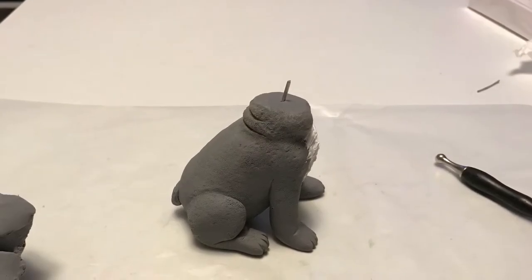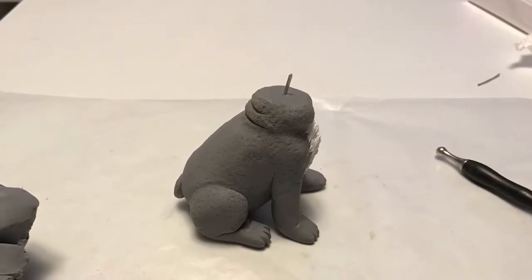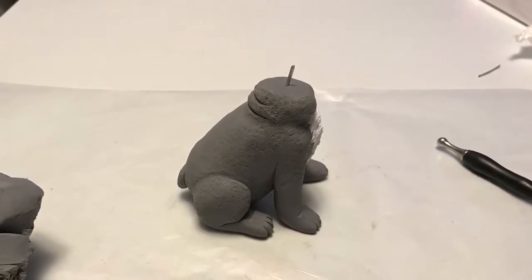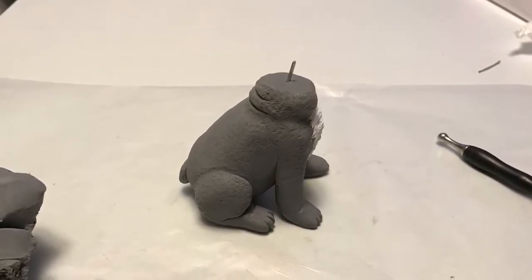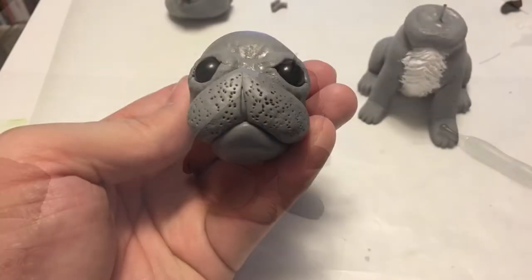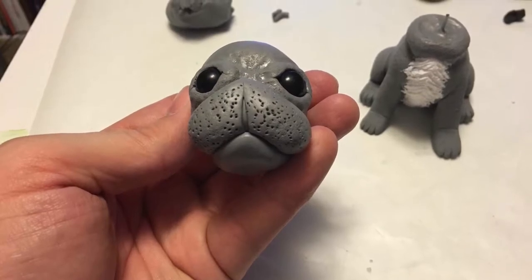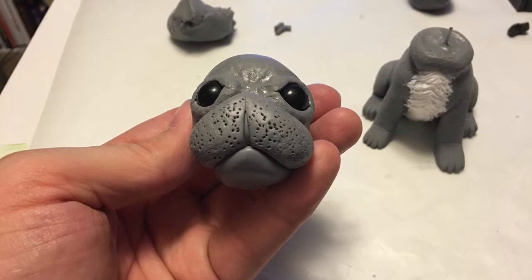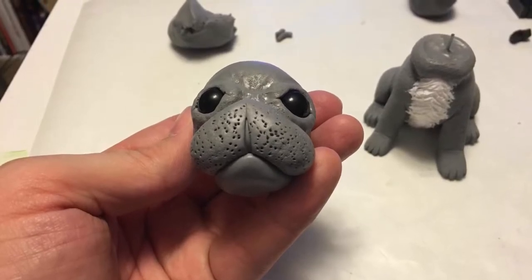After the fur was done, I went ahead and built up the neck. This section is not baked — the neck and the front fur I left unbaked. Then I started working on the head. Here I've started sculpting the head: I took gray clay and sculpted it over a foil ball, added black glass beads, and then started working on the mouth.